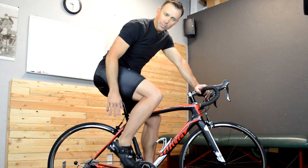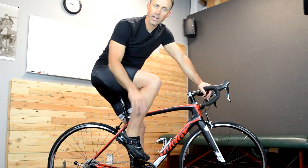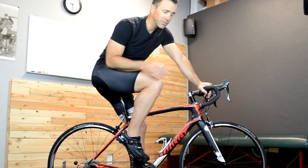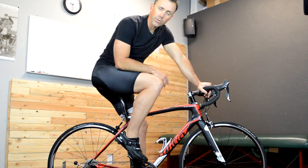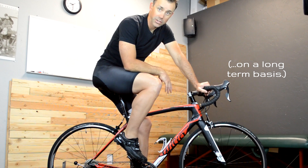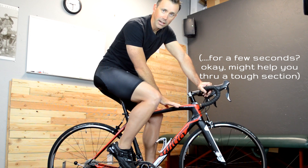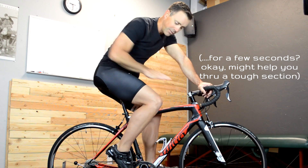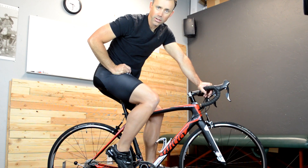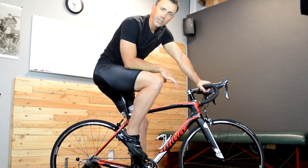One is: don't pull up on the backstroke. I still hear about people doing that to be more efficient or to eliminate the dead spot of their pedal stroke, but it's not effective at all and it's likely to be detrimental to the rest of your pedal stroke. Pulling up can actually inhibit how much we're pushing down in a lot of cases. The muscles that control that — the hip flexor muscles — are primarily postural and stability muscles.